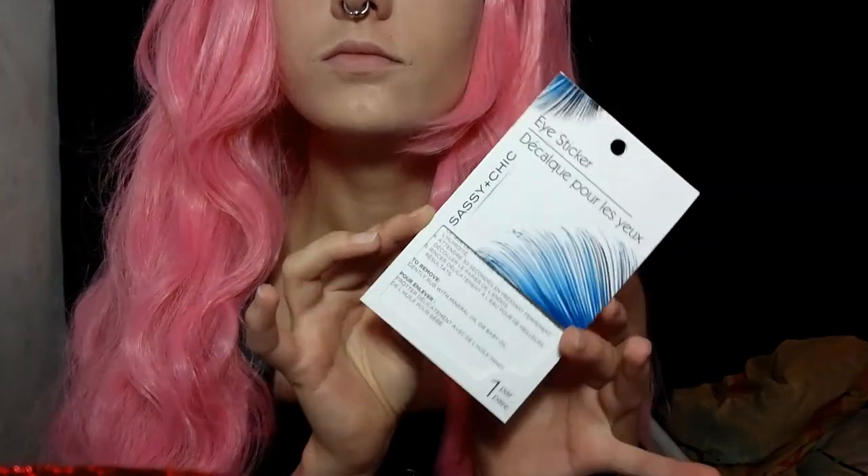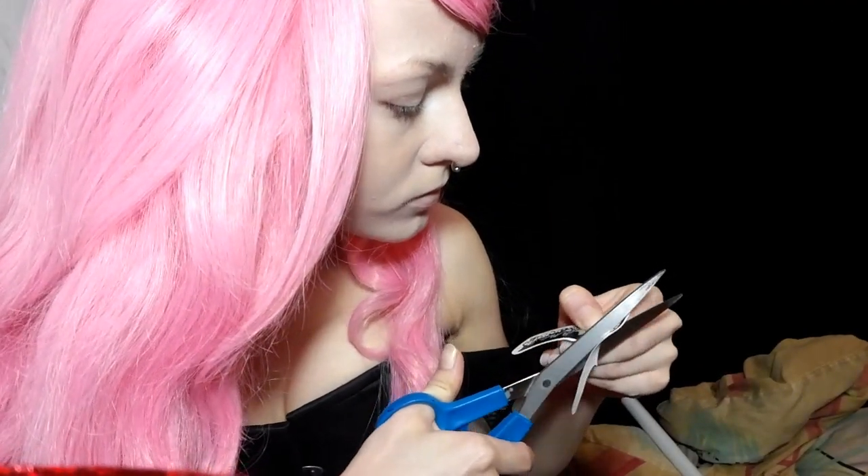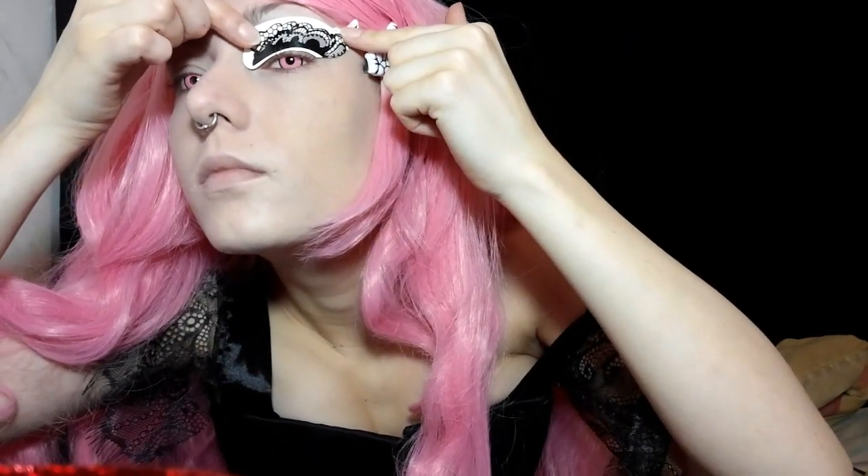Before we started I went ahead and just put on a basic foundation and makeup. So these are the eye shadow tattoos, slash temporary tattoos, makeup tattoos — whatever you want to call them. I went ahead and took them out of the package, and now I'm going to cut off the bottom part so it's only the top eye shadow part.